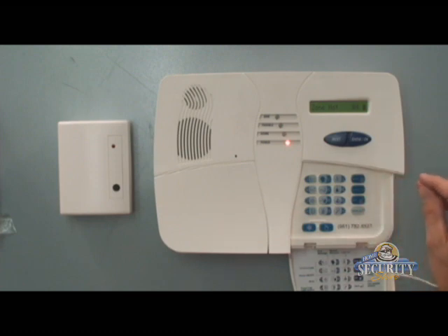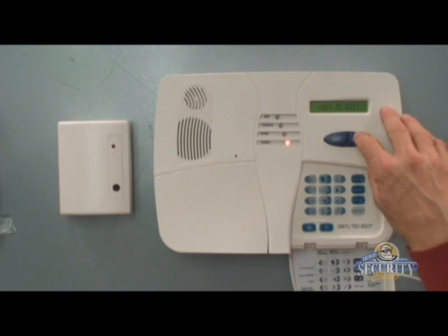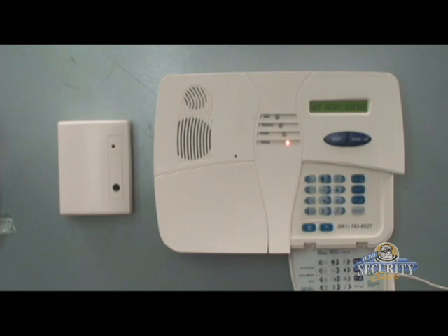Now that we've defined the zone, let's go ahead and exit programming. We'll hit the away button and then the okay button. That concludes the enrollment process for the MCT501 glass break detector.